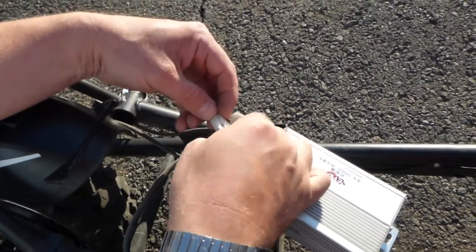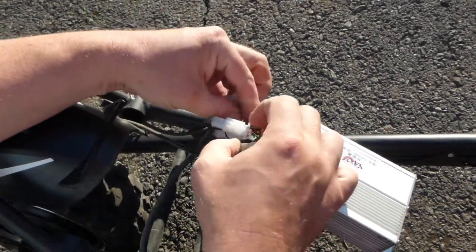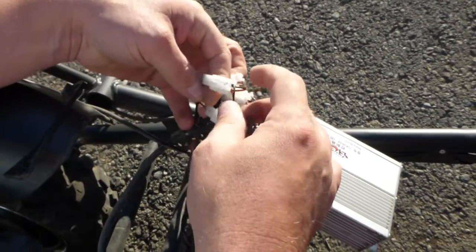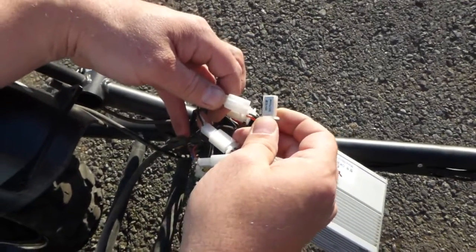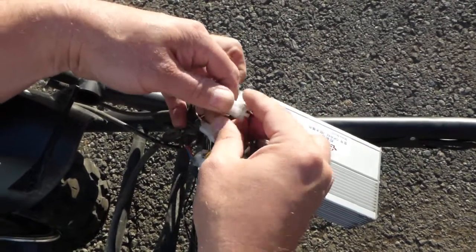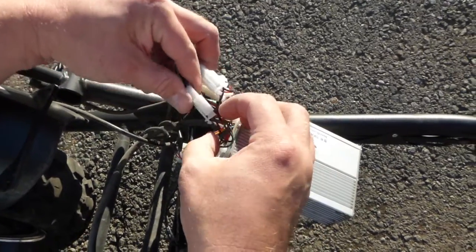On the scooter itself the indicator connector is green and yellow. The next one is in the same style as the second — it's the 36 volt power. For the indicator on the handlebar it's red and black, and on the scooter itself it's also red and black.